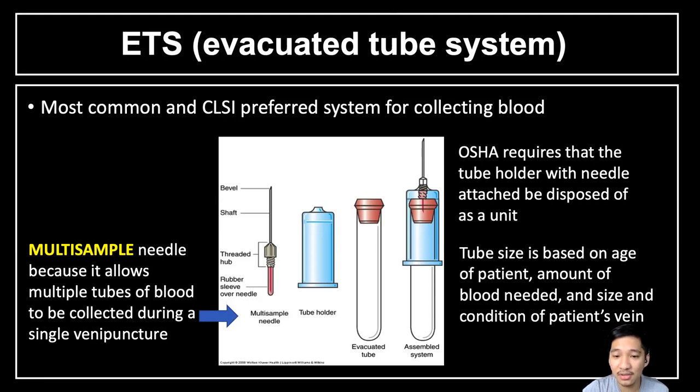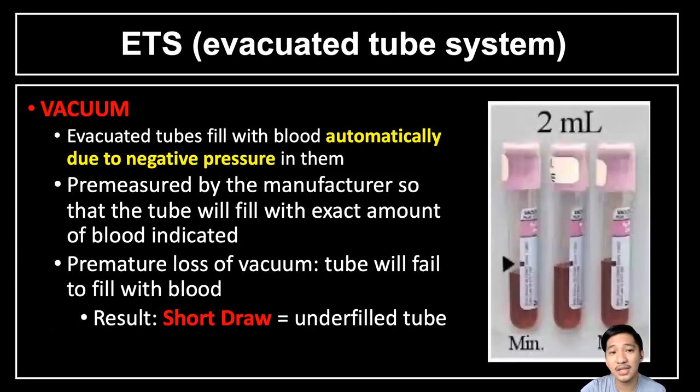The tube size is based on the age of the patient, the amount of blood needed, and the size and condition of the patient's vein. If the patient's vein is very small and not patent, we can use other collection systems such as the syringe type or winged butterfly set. Evacuated tubes have a predetermined vacuum whose purpose is to automatically draw blood because of the negative pressure inside. The vacuum is pre-measured by the manufacturer so the tube fills the exact amount of blood indicated.